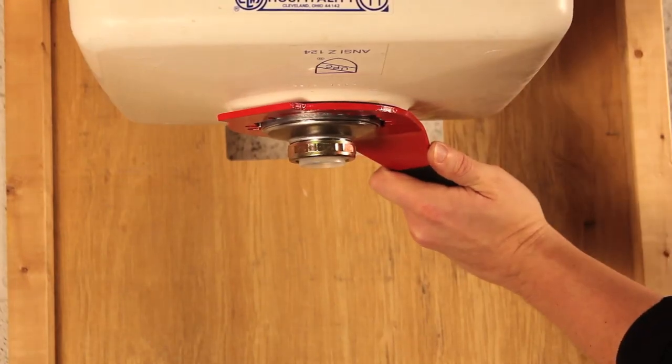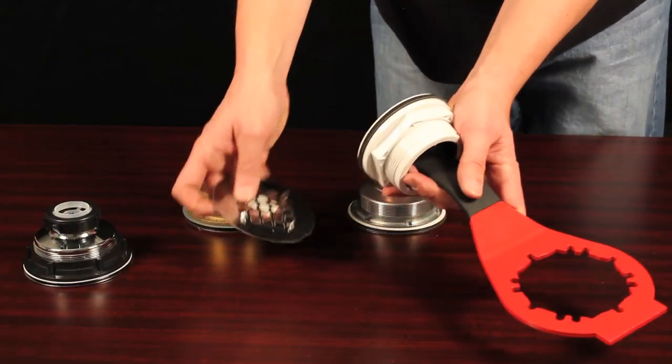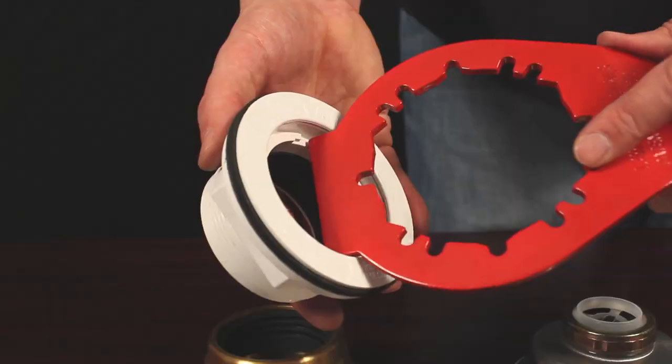For drop-in showers, the square end of the Plumber's Pal is specifically designed for tightening stand-up shower drains and fits into the internal lock nut slots of all major manufacturers.